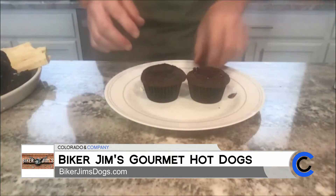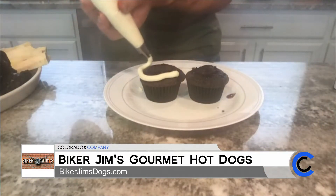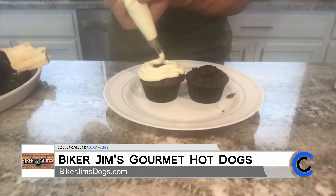Like some cream cheese frosting here. So what I'm trying to do is just kind of paint them with a black and white thing. Normally I am way more of a chocolate icing fan, but there's a reason we went for white today.